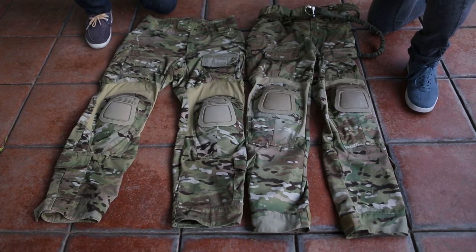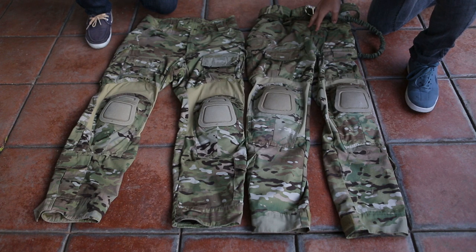So this is the Simafo pants and the Crye pants. Quick note — I forgot to mention the shirt was a size small, and Ian's was a size small as well. For the pants, this is a size small in Simafo, which translates to 30 regular, and this one is a 30 small.